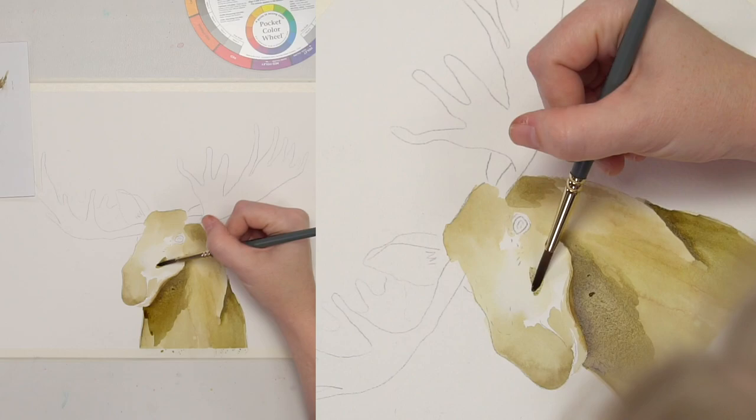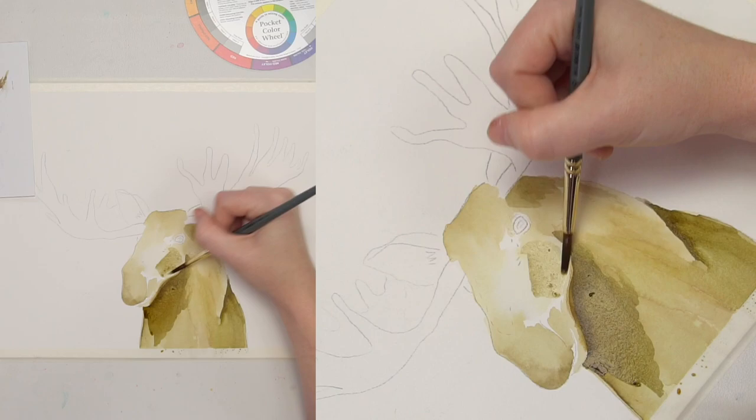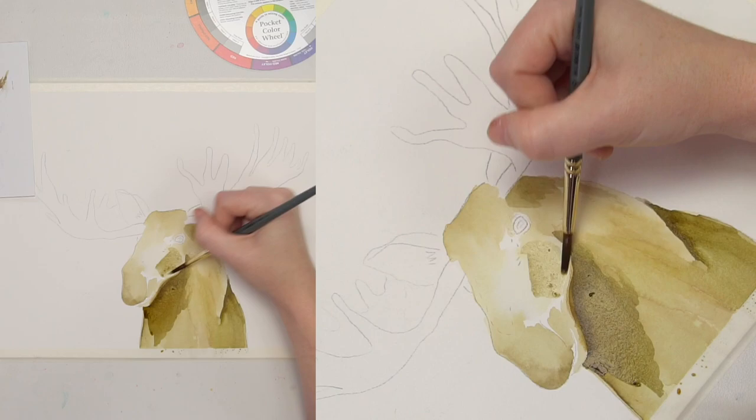Underneath the antler we have some — we're going to go along kind of the side of the face here. And hopefully at this point your moose starts to kind of pop.